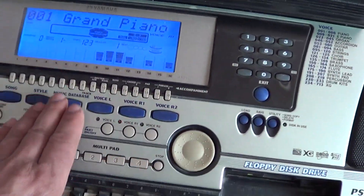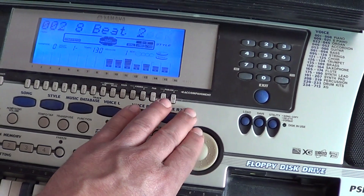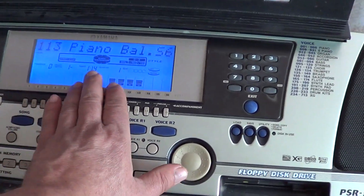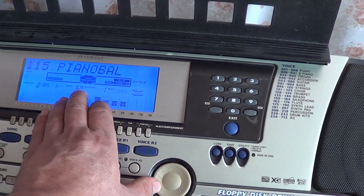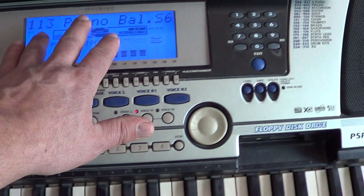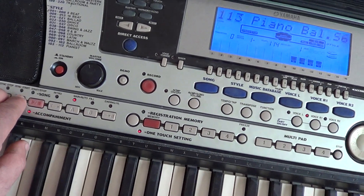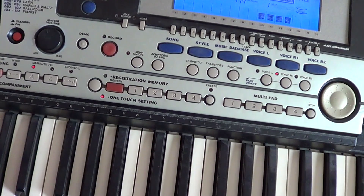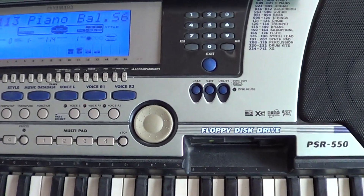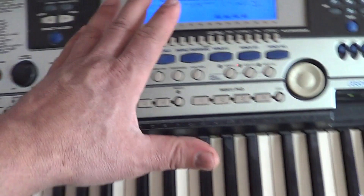Кнопочка выход. Выбираем стиль — мы загрузили 113-й стиль. После 112 стилей остаются 3 ячейки — 113, 114, 115 — для собственных стилей. Не забываем включать аккомпанемент. Красивый стиль — его не было на синтезаторе, это мы его загрузили.